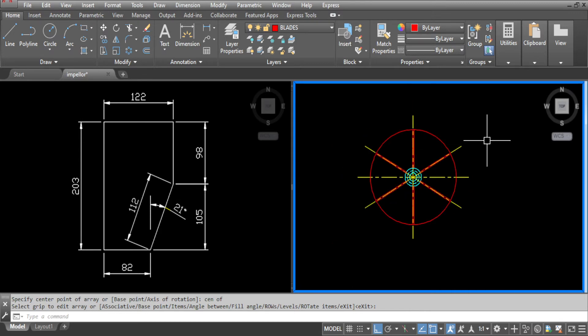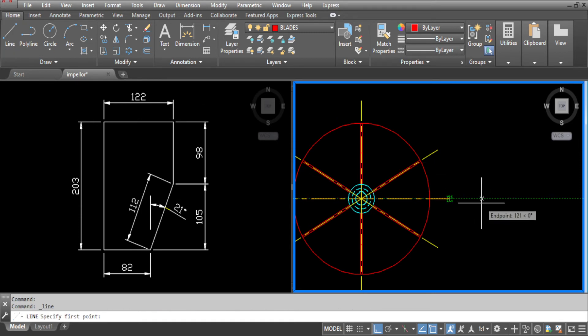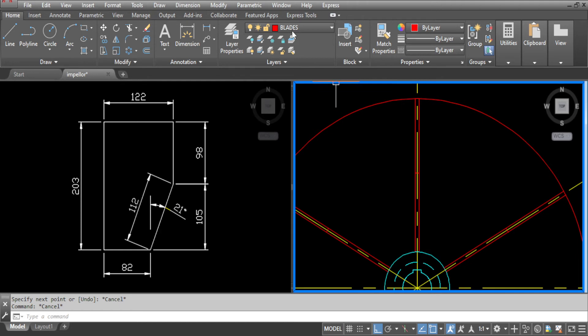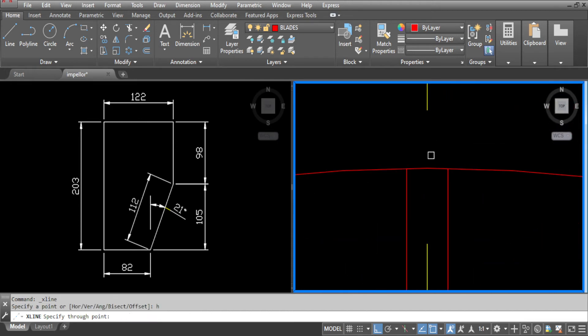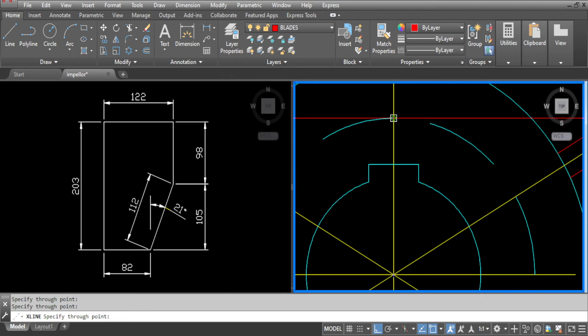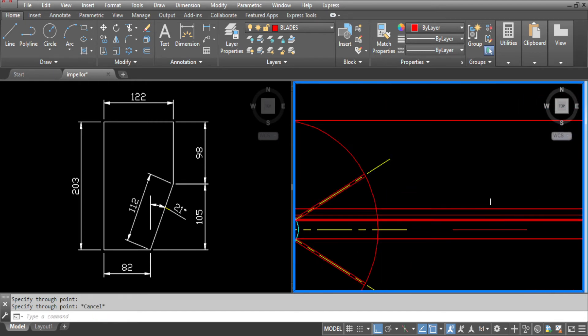Now we are ready to draw our side view. We will just draw half of that and mirror the other side. So draw the centre line first. Now we need to project all the points across. Go to draw, select construction line, make sure the plane is horizontal and pick up all the points now. That's all the points projected across.